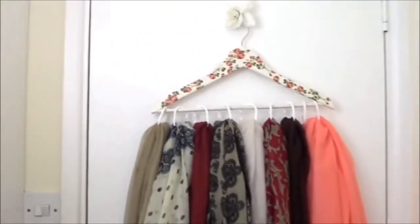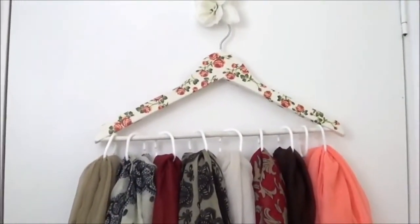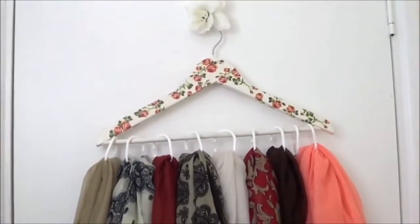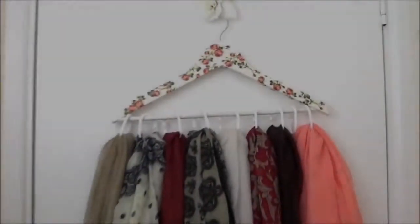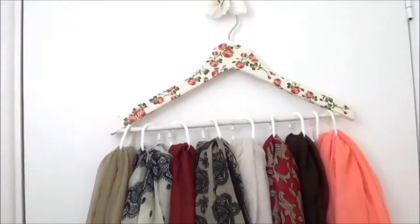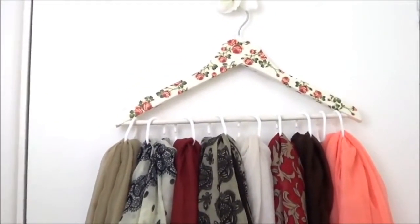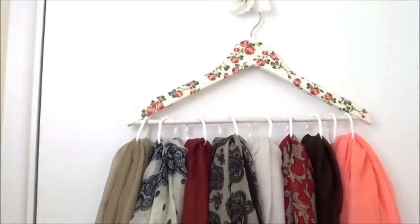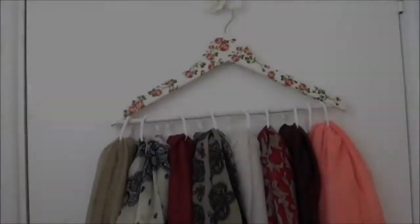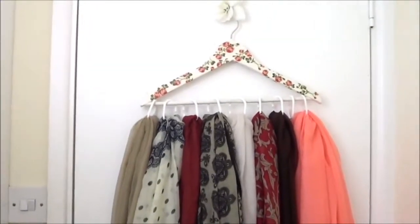If you don't have a nice hanger, you can use an ordinary one — it doesn't have to be very beautiful. The hanger is available in this color, in pink, and other floral styles including a very nice baby pink. If you see that those hangers are sold out, please inbox me and I will make one for you.